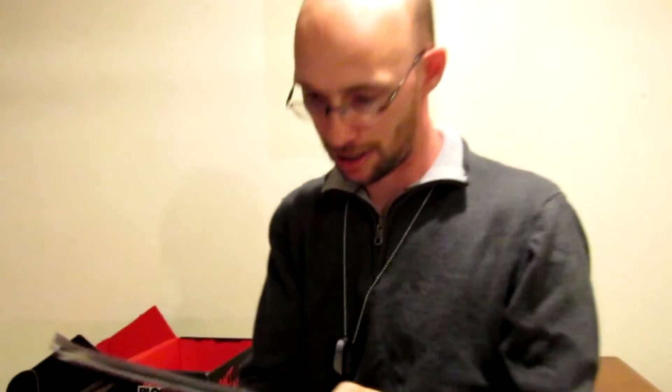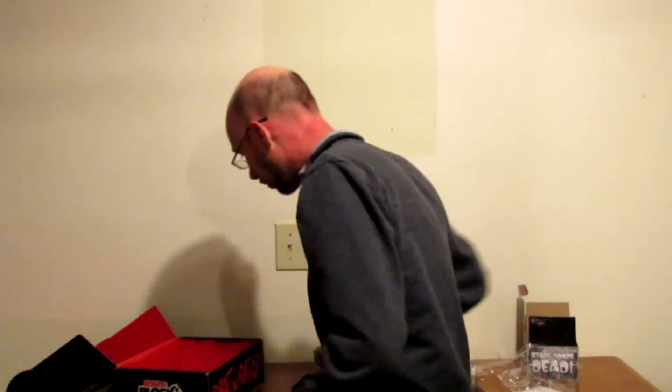And then we've got our magazine, which is pretty cool. Got Rob Zombie on the back — awesome. I think this has something to do with Rob Zombie, that would be my guess. I'll read it later.